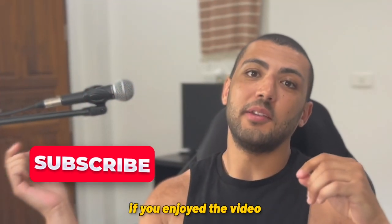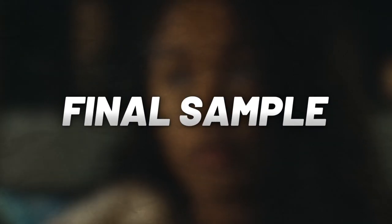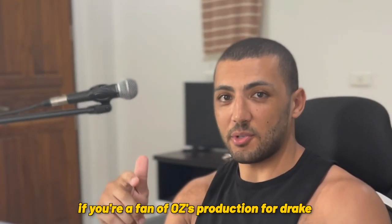Before I play the finished sample — if you enjoyed the video, make sure to hit the subscribe button below. If you've got any questions, comment and I'll try and clear things up for you. If you're a fan of OZ's production for Drake, check out his video here.